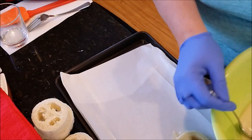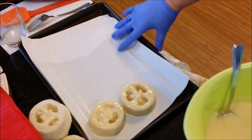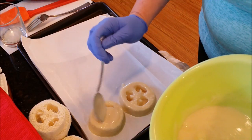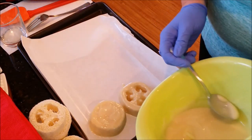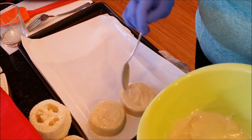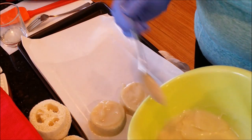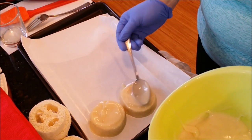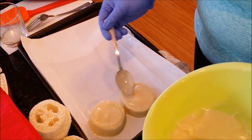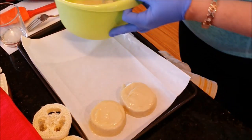I'm going to grab a spoon because I want to spoon some of this into the middle just to kind of fill it up. Then I want to have a nice smooth top so that I can use that stamp. So just kind of smooth the top a bit.